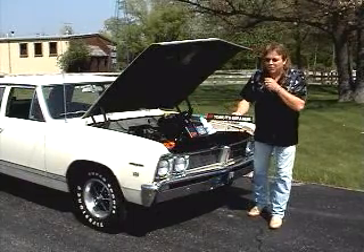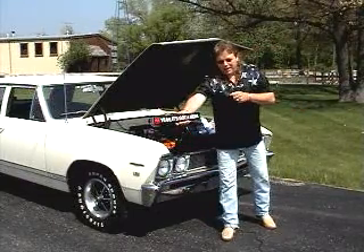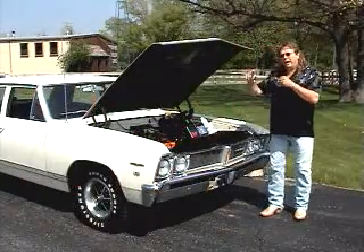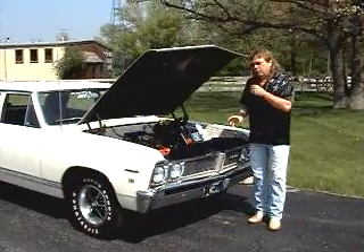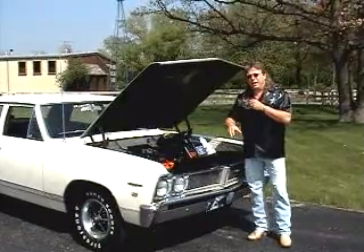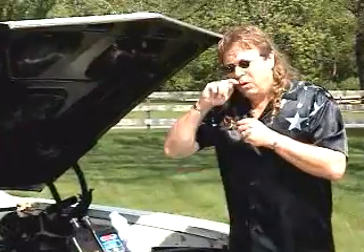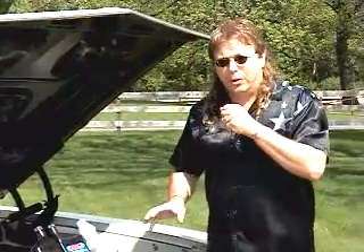We're going to be doing a little muscle car 101 today. It's a beautiful day out here and we decided, after so many requests from the last burnout we did a week ago with our '70 GTO, that we do a muscle car 101 session on how to do a burnout.